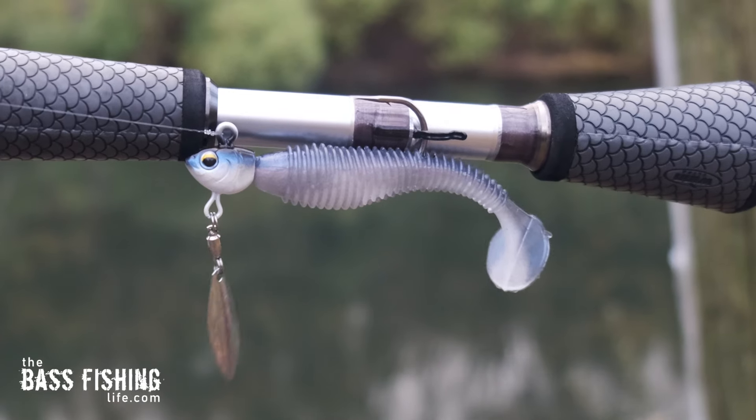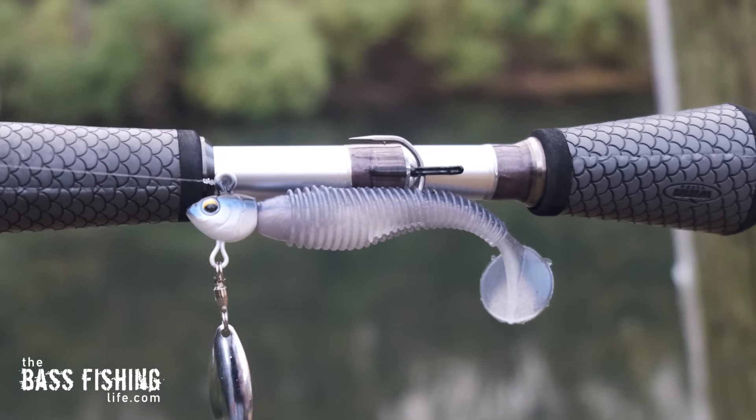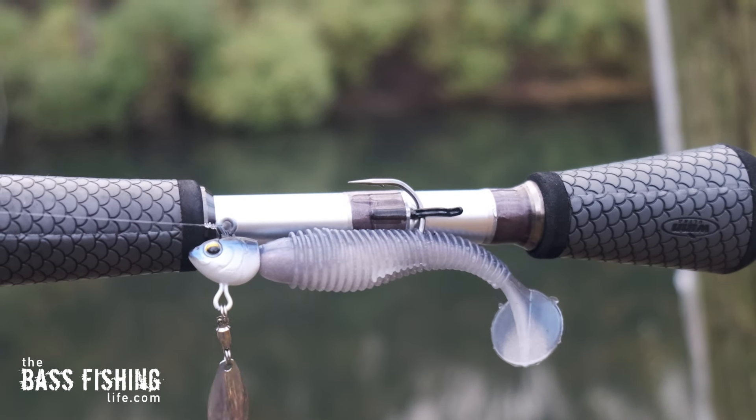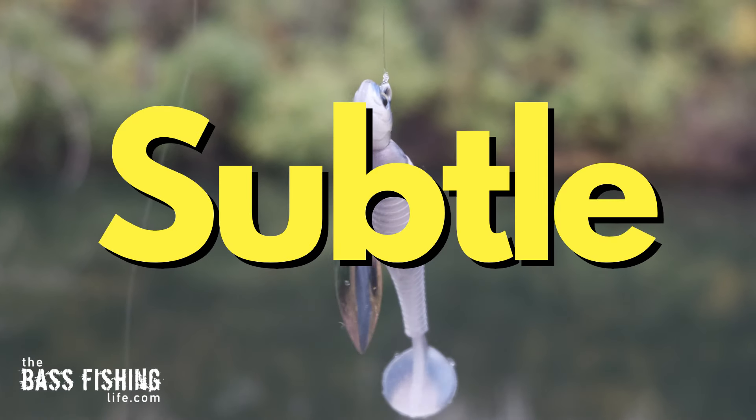The next one on my list is the underspin. Not only are we using the soft plastic on the bait as a bait fish imitator, but now we have a little flash and thump to go with it. The underspin also casts a mile, but here's the real key for me: it is easy to adjust the depth at which we fish it. Have bass shallow? No problem. Are the bass hanging deeper? No problem — let it sink and then swim it back.